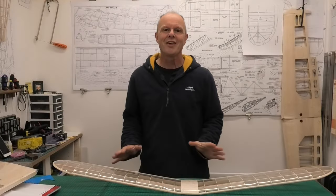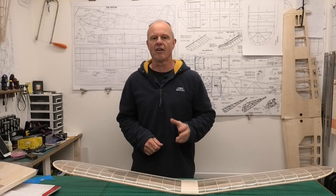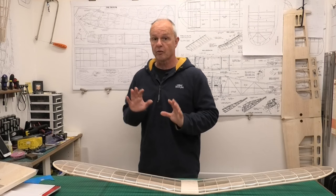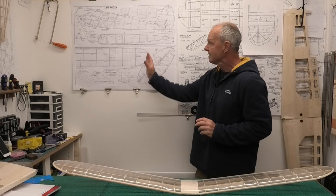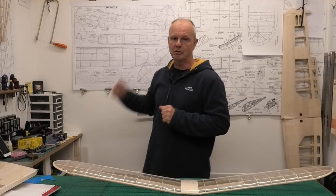Hi there, welcome to this build of a 45 inch wingspan Quiver. The Quiver is a scaled-down version of the iconic 1930s Quaker, and we're building it from a great set of plans downloaded from the Outer Zone website. If you want a free copy, have a look in the description below — there'll be a link to the plans and also a build article on Outer Zone.